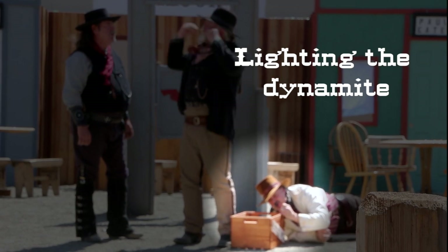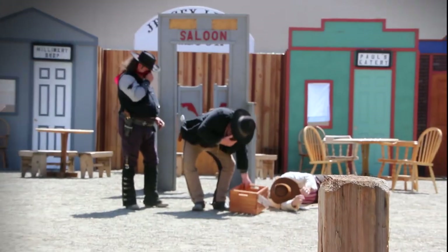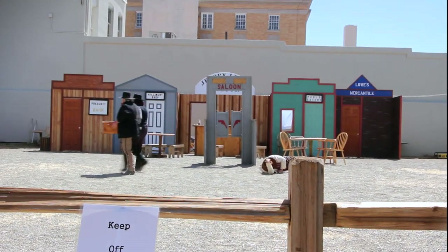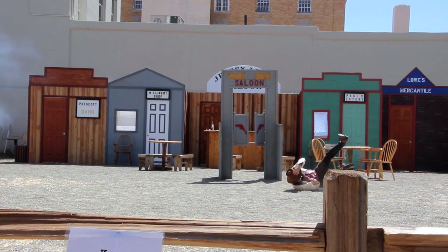So I'm going to show you a skit where we actually used some prop dynamite. Afterwards, I'll explain to you how we did the explosion. We just staged a 12-gauge shotgun — double barrels — in the back of the set. Of course, we loaded it with blanks, which I'll show you in another video.